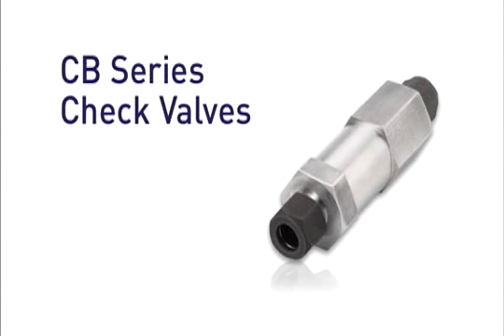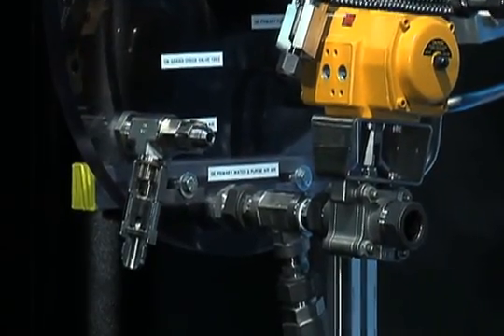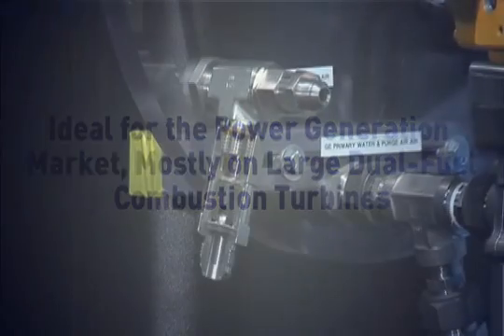Parker's CB Series check valves are a rugged-built and versatile product designed to protect hydraulic systems from fluid back pressure. The CB Series check valves are ideal for the power generation market, mostly on large dual-fuel combustion turbines.